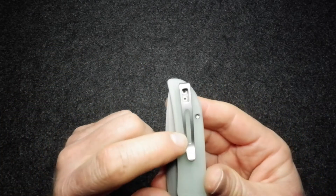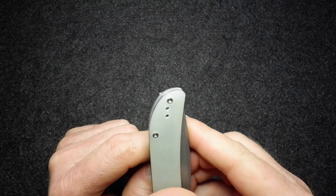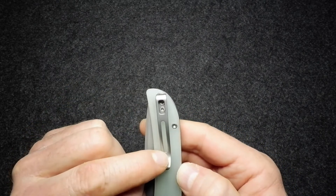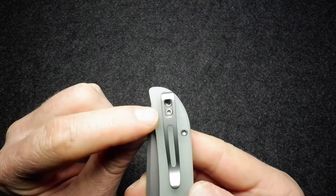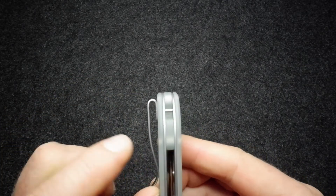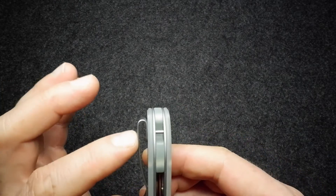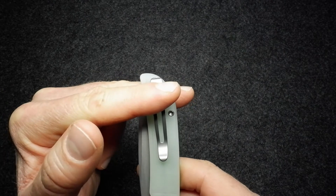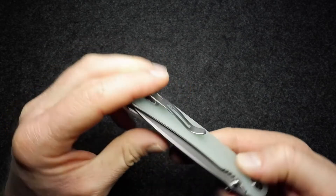The pocket clip is deep carry and reversible — you can see the holes drilled into the other side of the handle for that. It's a skeletonized wraparound clip, and the skeletonizing allows you to access the torque screws when you want to swap sides. There's a lot of space in the back of that pocket clip even though it isn't countersunk, and it's mounted quite high on the knife, so in your pocket you'll see just a little bit of the back of the knife sticking out — it is deep carry.